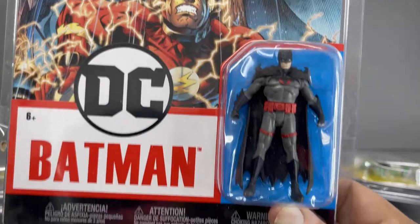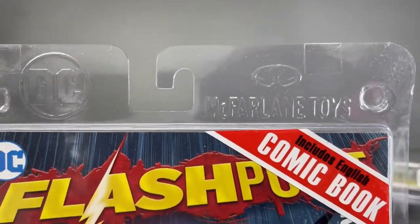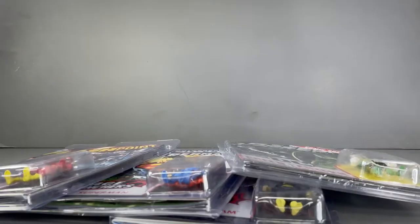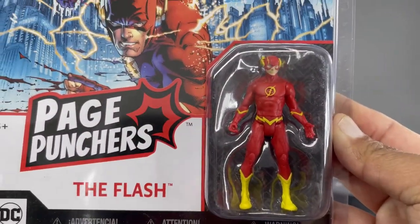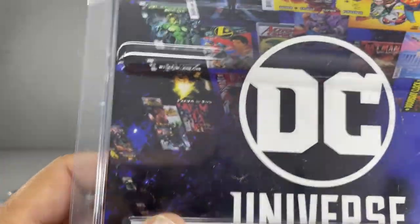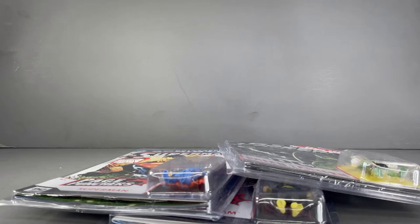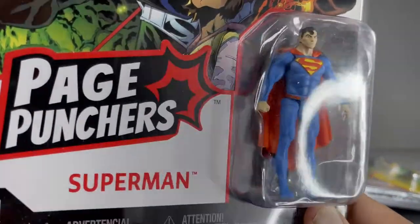If you follow me on Instagram, I did make a reel with these Page Punchers. The way I displayed them was just sticking them on the wall — they have a nice little loop there so that is one way to display them. Or you can take them out of the packaging and make a little miniaturized action figure collection. I do wish they were the same scale as the Marvel Legends four-inch line, because then you could have Marvel and DC characters perfectly in scale — but it's okay, this line is still a lot of fun.